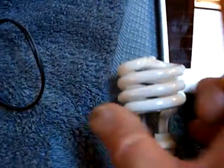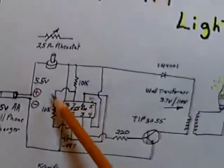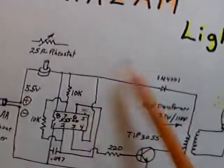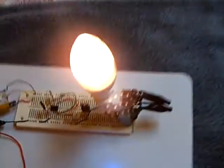You can also run this on a solar cell phone charger quite nicely. You can also run one of these CFL bulbs if you put a potentiometer right in here to vary the frequency and get it to resonate. This is pretty neat — I enjoy working on this project.